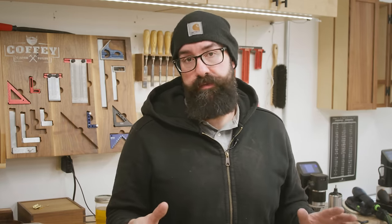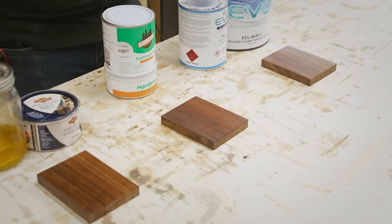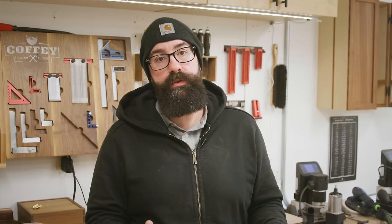There are a ton of finishes on the market and it's impossible to cover even a small portion of them, so I wanted to show you the three that we use the most. The point is there is no single finish that does everything — and if someone tells you there is, they're lying to you. These are the three we use the most, but we use 20 others regularly as well, so I encourage you to get out there, try finishes, and see what works for you and your shop.